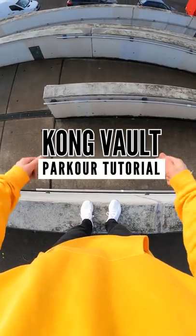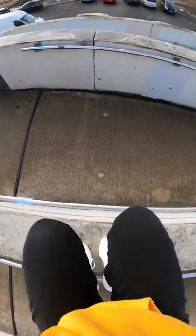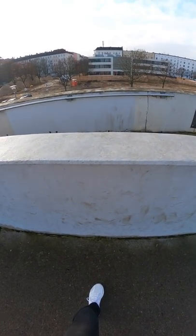Welcome to a short parkour tutorial. Today I show you the Kong vault. Stand in front of the wall, do one big step to the front, go down until your eyeline matches the edge of the wall, and touch the wall with both hands. Step 2: do the same and try to push up as high as possible.